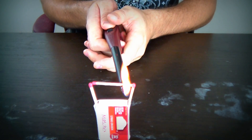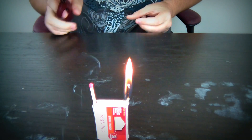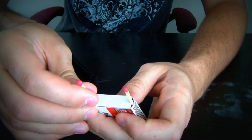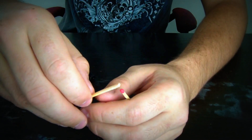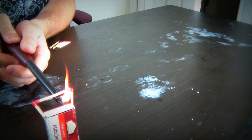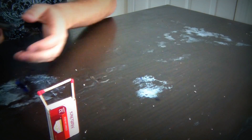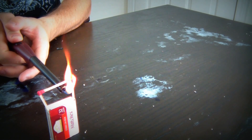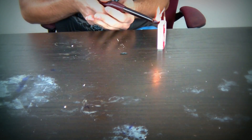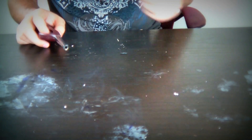And light it up on this side right here. Let's try this again — we're gonna replace it, same setup. Put a third match just on the edges. That's how it's gonna look like. Let's do it. Yeah! Oh, this one went fast.